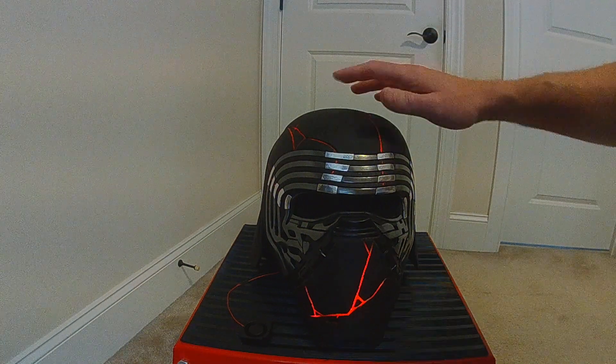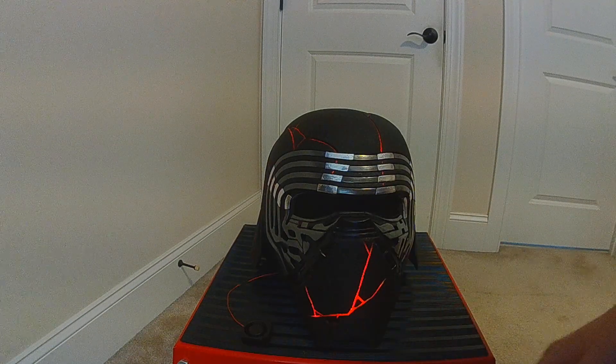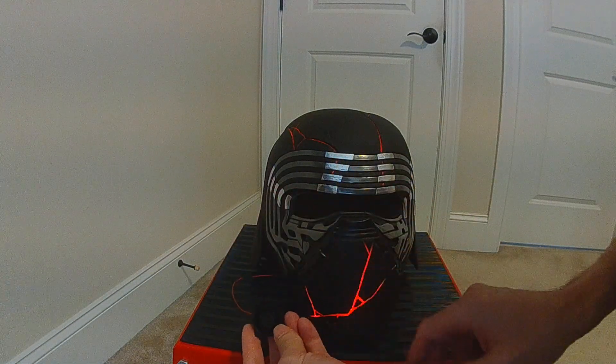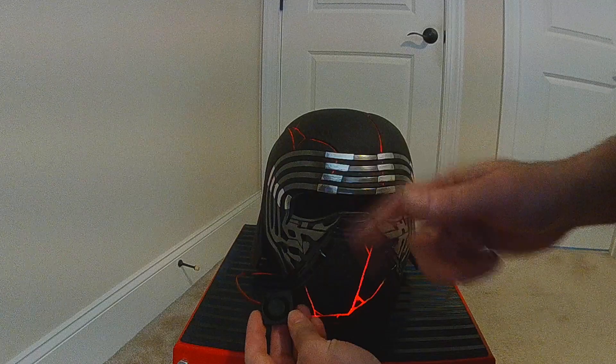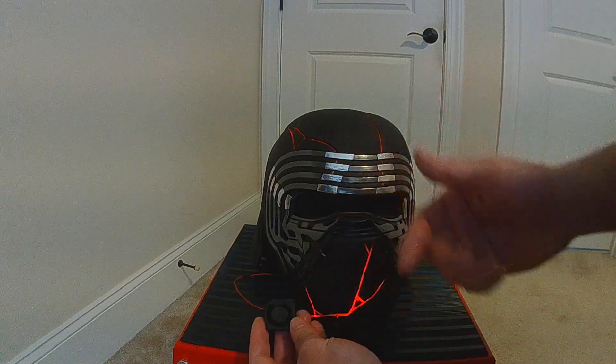I've done an upgrade to my Kylo Ren TROS helmet. I'm actually using the Profi board now to power — I actually have two of these mini fans. And they're running through the Profi board, so I can actually use the Profi board to change the speeds while I'm wearing it.